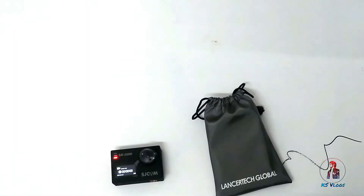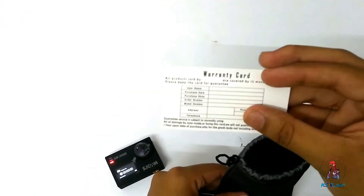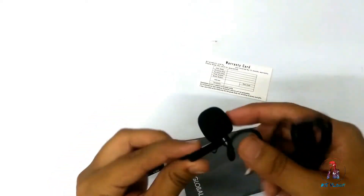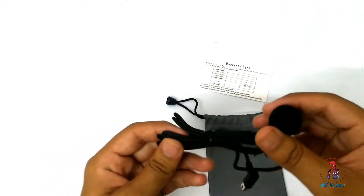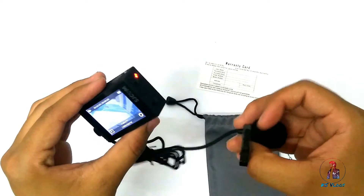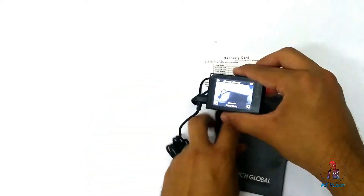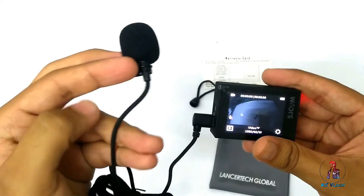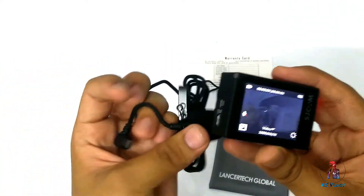There's also a warranty card in the pouch. There is an external mic for SJCAM — the company doesn't include this mic with the camera; you can order it separately. You can plug it in and shoot video. It costs around 20 to 30 dollars. The build quality of the mic is pretty good, the wire is also good, and it looks decent with cool material.